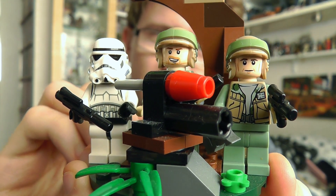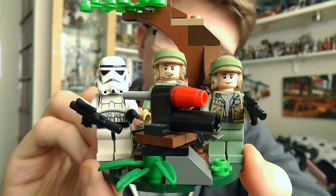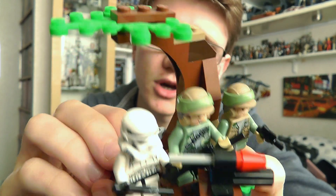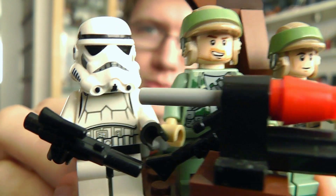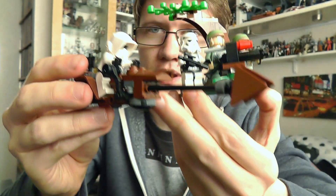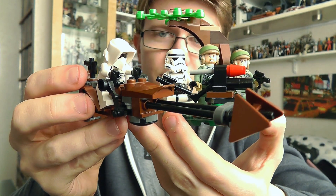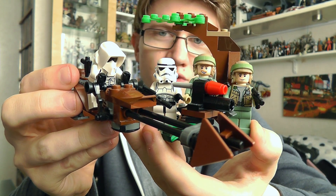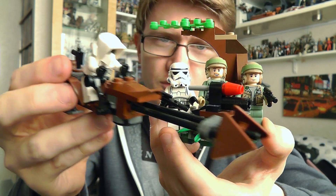It's a very small and basic set with only a few simple pieces included. You get a tree-like bunker with a cannon, a couple of Endor Troopers and an Imperial Stormtrooper. Also included in the set is a speeder bike and a Scout Trooper. A very natty little set — they don't set you back too much, so they're a decent build and nice little display pieces as well.